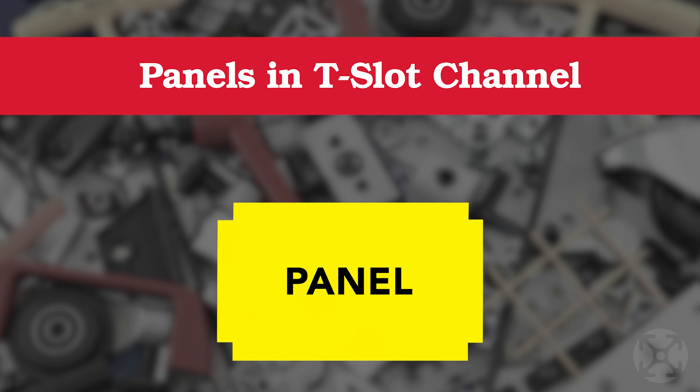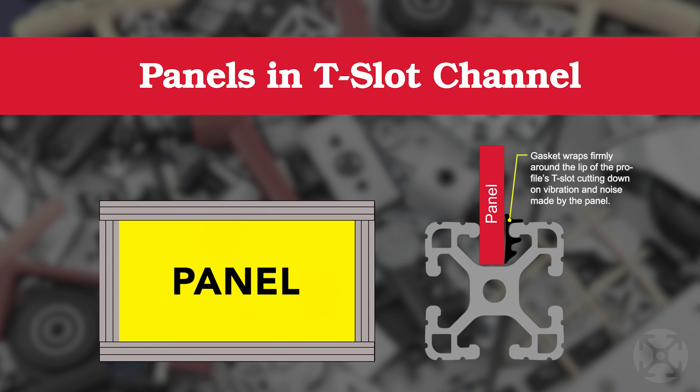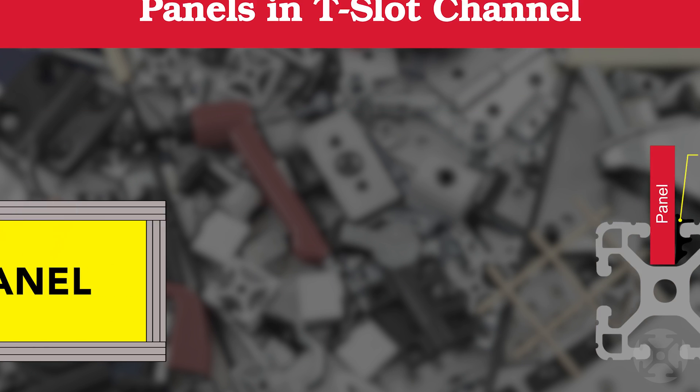We also suggest planning notches into the design so your panel will easily fit into the T-slot. Having extra gasket on hand can also be helpful to reduce noise from vibration.